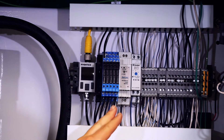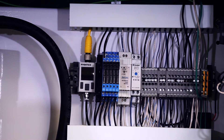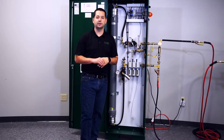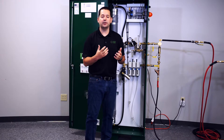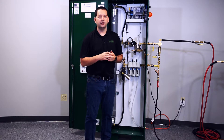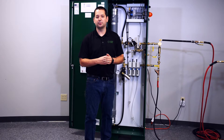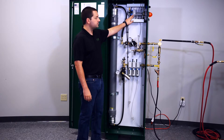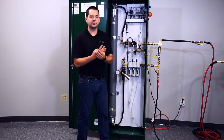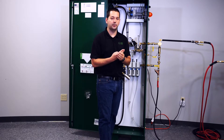The last relay here in line is our leak monitor — it could also be called a runtime alarm. Anytime the generator is running excessively for reasons such as not being able to keep up with leaks in the system, this alarm is going to latch. So those are the four monitoring points that you can hook up to your building automation system.